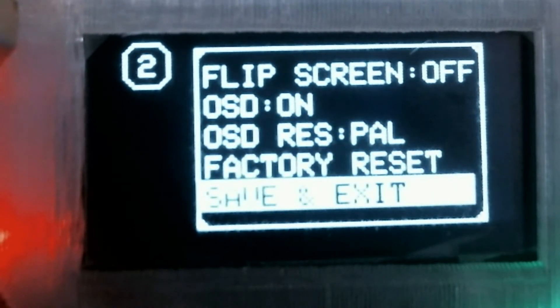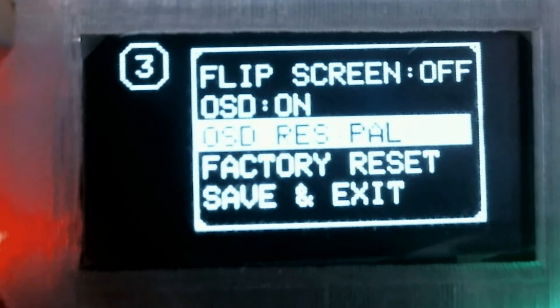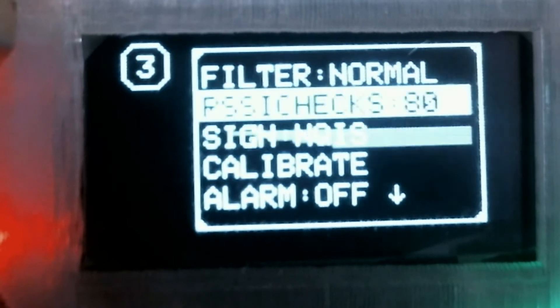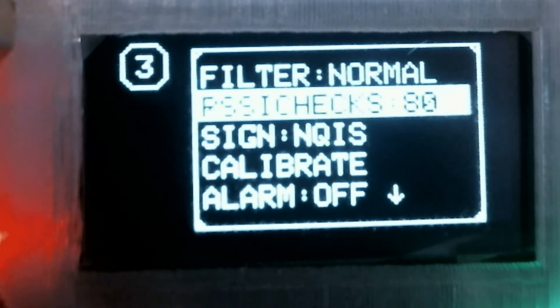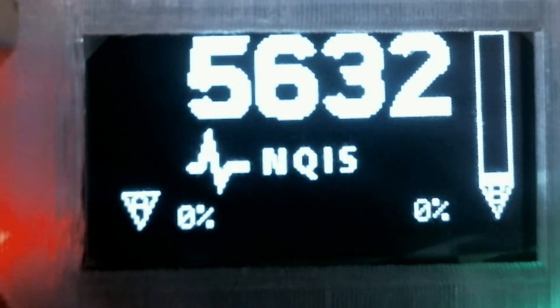Save and exit once you've done it. Factory reset is the part you go on to when you've first flashed, and it will automatically go into calibrate. That alarm there that is off is for the RSSI alarm. So if your signal goes low, you can have it at 10%, 20%, or 30% lower.